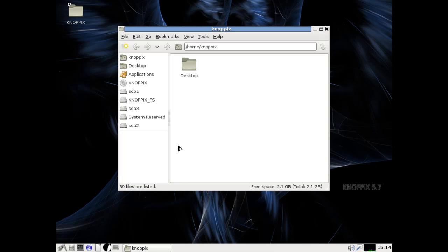First thing we need to do is go ahead and launch the file manager. You'll notice we have some options down here on the left-hand window pane. A handful of these point to the Knoppix live CD file system, so we're not going to be concerned with those right now. You'll notice we have three other partitions here: SDB1, SDA2, and SDA3. SDA2 is my Windows 7 partition and SDA3 is the Ubuntu 11.10 partition that I have installed.